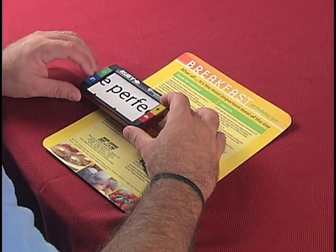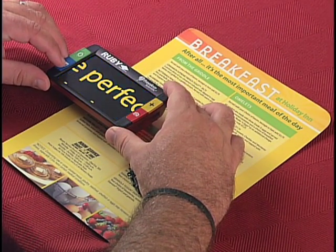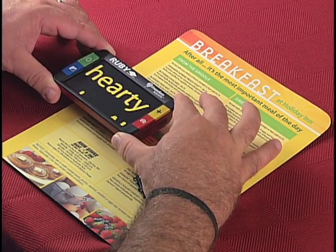I just place it on my reading material and adjust magnification and contrast for the most comfortable reading. I use it to read menus, the yellow pages, the newspaper, anything.